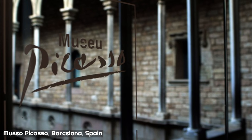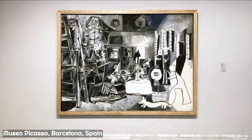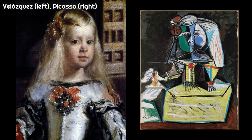Several years ago, I visited Museo Picasso in Barcelona to study one of the most famous experimental series of paintings of Picasso's career — his 1957 Las Meninas series, which he gifted to the Museo Picasso in Barcelona in 1968. Picasso's series of paintings is the artist's response to Diego Velázquez's famous Las Meninas painting, painted in 1656, of the ladies-in-waiting of the five-year-old Infanta Margret Teresa, the daughter of Spain's King Philip IV.